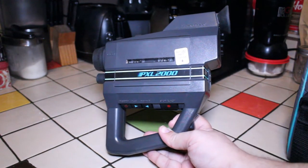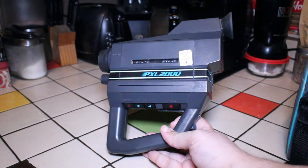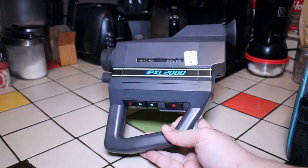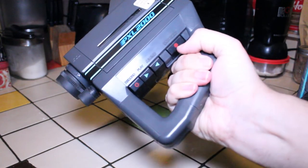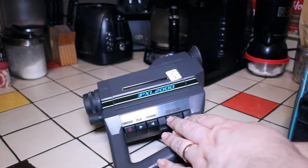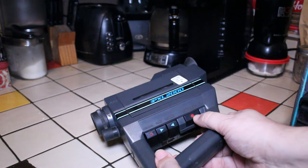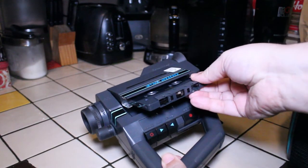There we have the Fisher-Price PXL 2000 from 1988. As you can see, it's pretty straightforward. I always loved the handle on it — it's very easy to hold. We have standard cassette-type buttons: stop, eject, rewind, play, and record. I'm going to hit the eject button just to show you what that looks like.